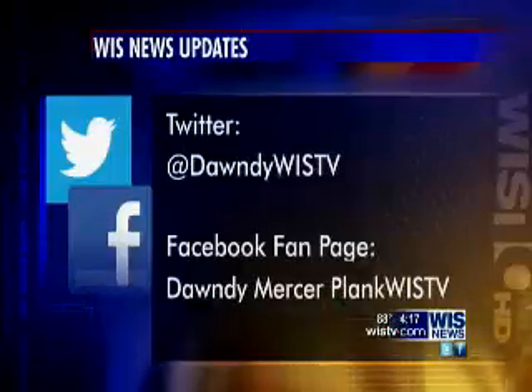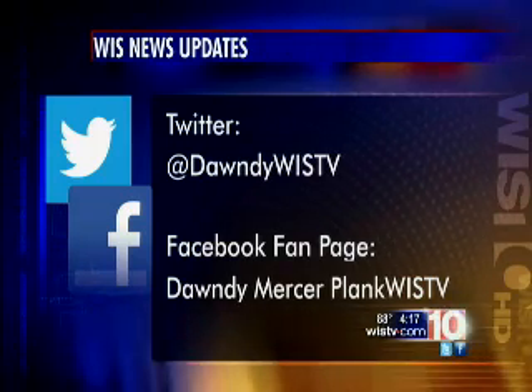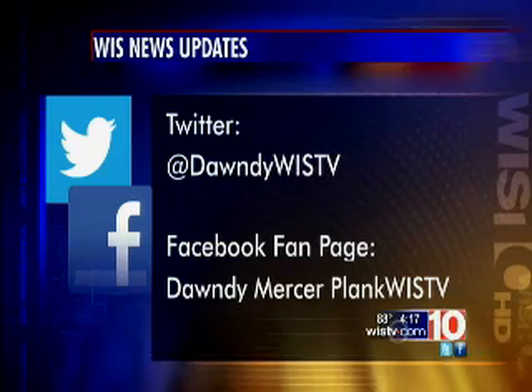Give us your email address one more time. It's mike at jimken — one word, j-i-m-k-e-n dot com. I'll help you that way, or you can go to the good folks at WP Law or Carolina Fresh Farms and get one of these. I'll put this segment on my Facebook pages and our website so you can watch it again for the information. Follow me on Twitter at Dondi WIS-TV, or Facebook fan page, Dondi Mercer Plank WIS-TV. Mike, thank you so much.